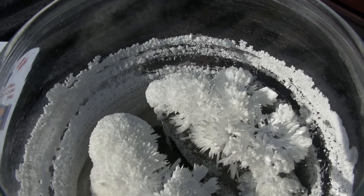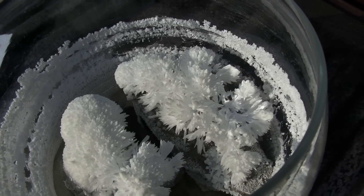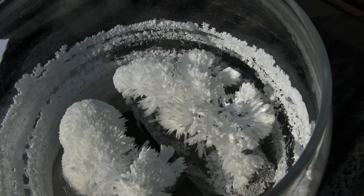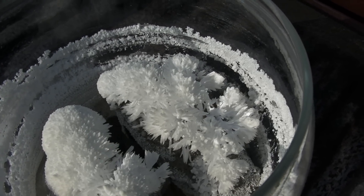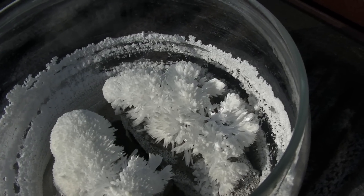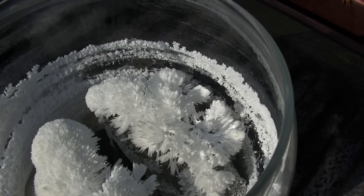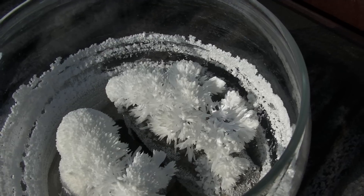Right off the bat you'll start to see it form on the glass around the edge. For the longest time we were thinking that might be all that was going to happen, until the tops of the rocks started to show above the vinegar. And then these crystals really started to grow fast. It's probably about a week and a half worth of actually growing on the rocks.